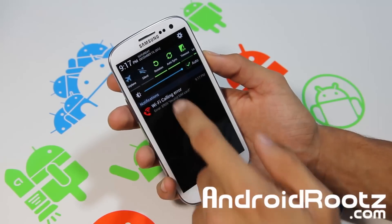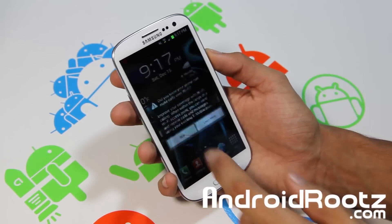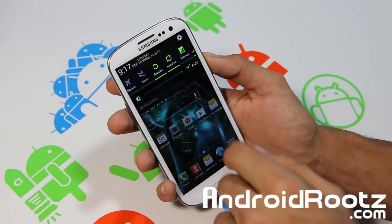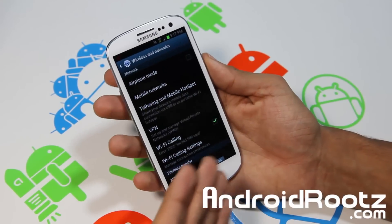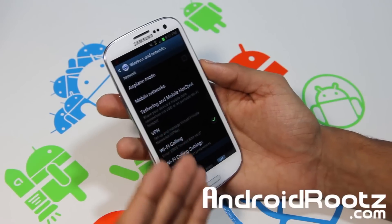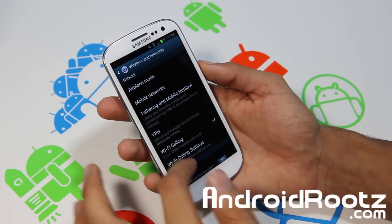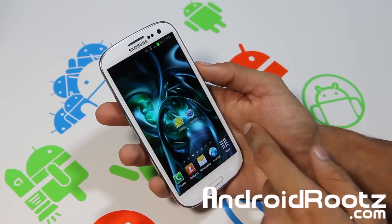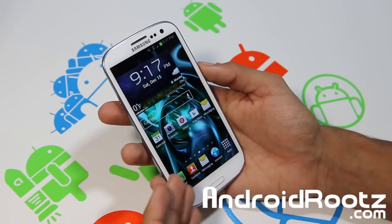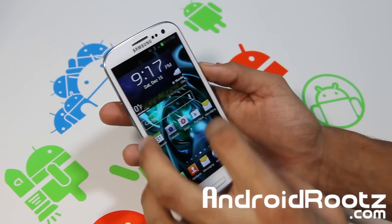You also have Wi-Fi calling here. Mine won't work because my SIM card hasn't been updated to support Wi-Fi calling, but I never use it anyway. As you can tell, Wi-Fi calling is right here and it works really great — very smooth with great performance.